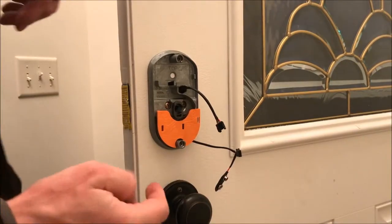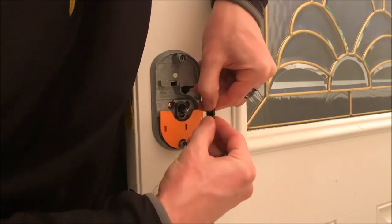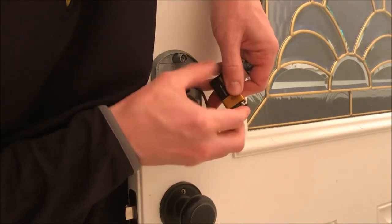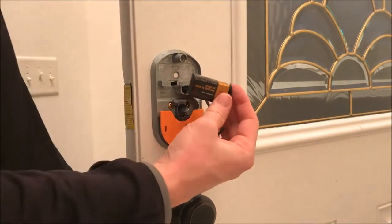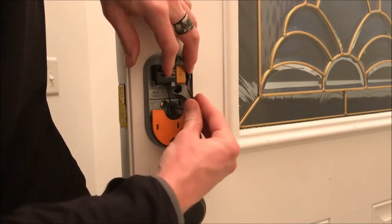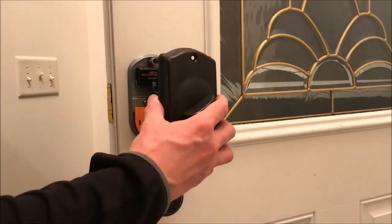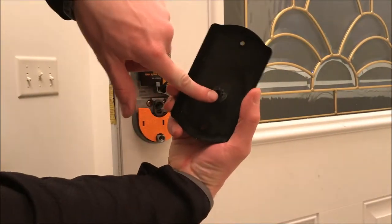Now it's time to install the battery and connect the wires — simply push them together, then install the battery. You can hear the unit activate. The battery fits in the holder right here, and we'll tuck the wires. After you've got the wires tucked, it's time to put on the cover — the pin right here fits into this slot right here.